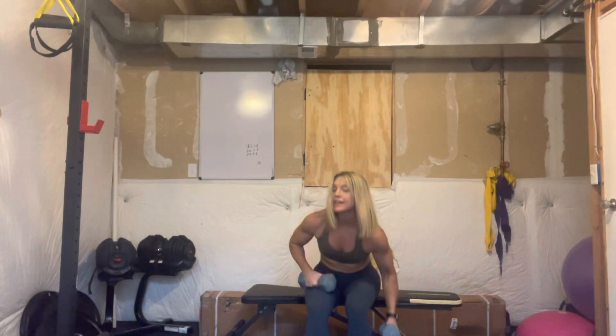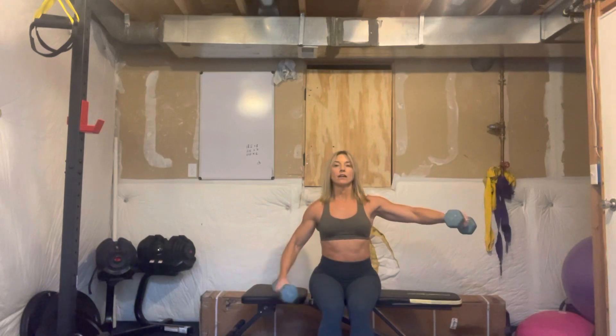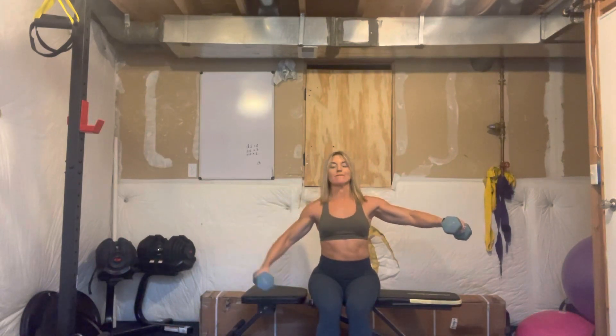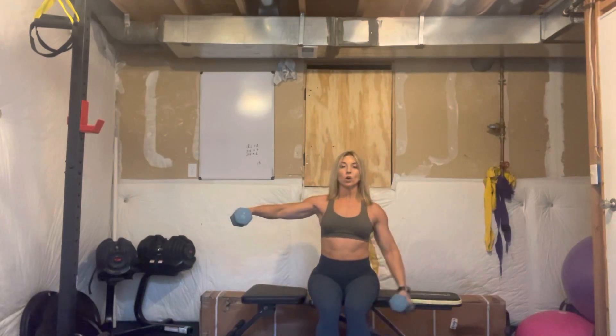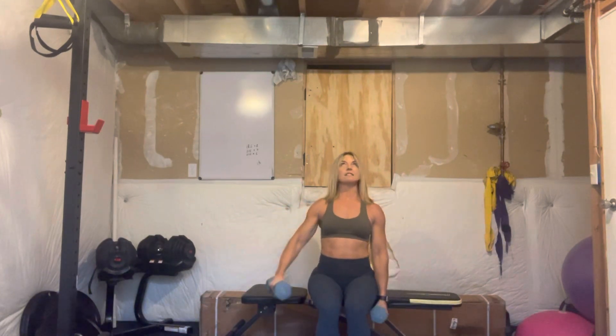For the seated lateral raise, the weight doesn't need to be heavy but it's going to feel heavy. One arm does lateral raises while the other arm holds a static lateral raise out to the side. We're doing 10 lateral raises on the right, then switch sides and do 10 on the left. This is going to be a burner — you might want to have your extra-light weights nearby. Rest 30 seconds when done, then start back at the neutral overhead press.